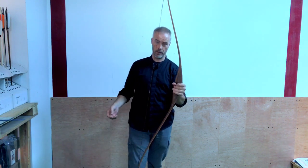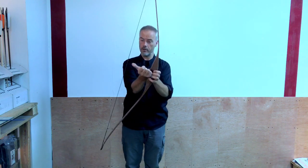So how do you adjust the brace height? First of all, when you get a bow, shoot the string a few times because it will set and stretch. Then check the brace again. Shoot at least 20-30 arrows — then the brace height will set and you check it.